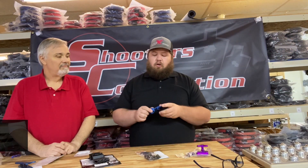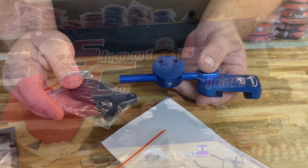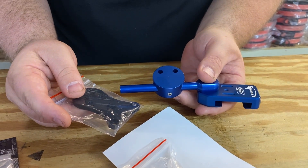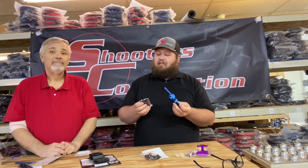Next up is the CR Speed with the production plate. This thing's pretty much infinitely adjustable. It has probably the most vertical adjustment. If you like your holster high, this isn't a bad way to go.